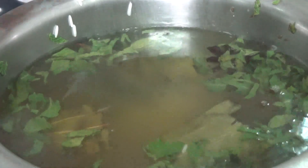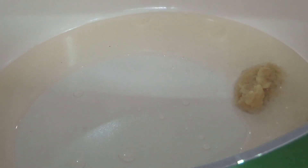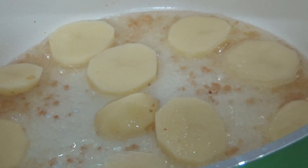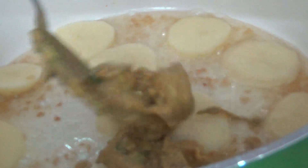While the rice is cooking, let's temper the prawns. Take a heavy-bottomed utensil, heat it up, add oil, and once the oil is hot, add ginger garlic paste and sauté it. Layer the potatoes at the bottom to prevent burning the prawns, then add the prawn marination on top of the potatoes.